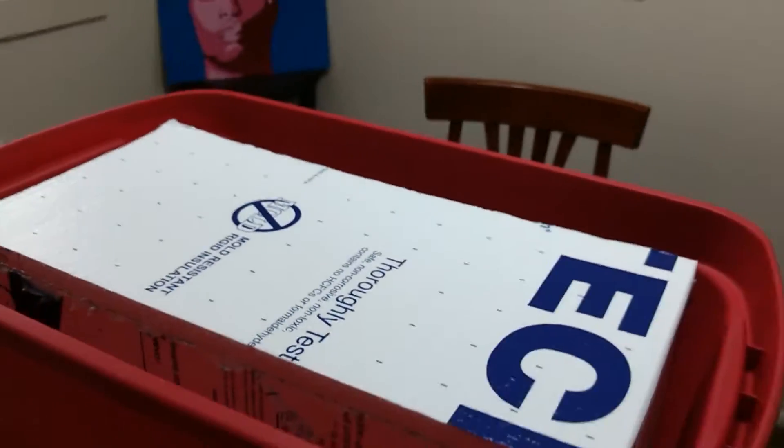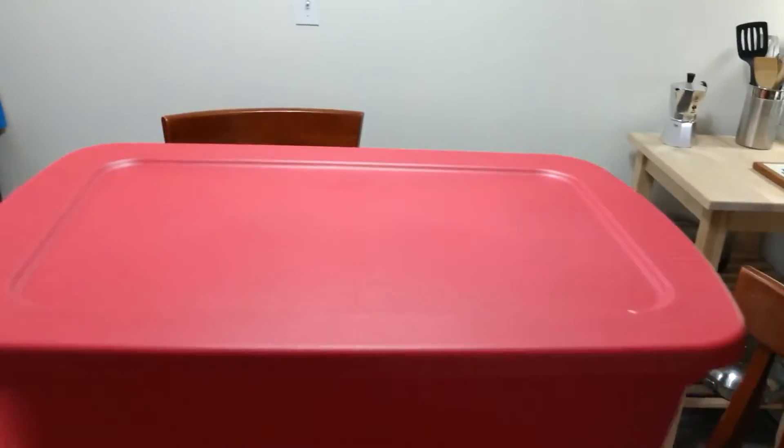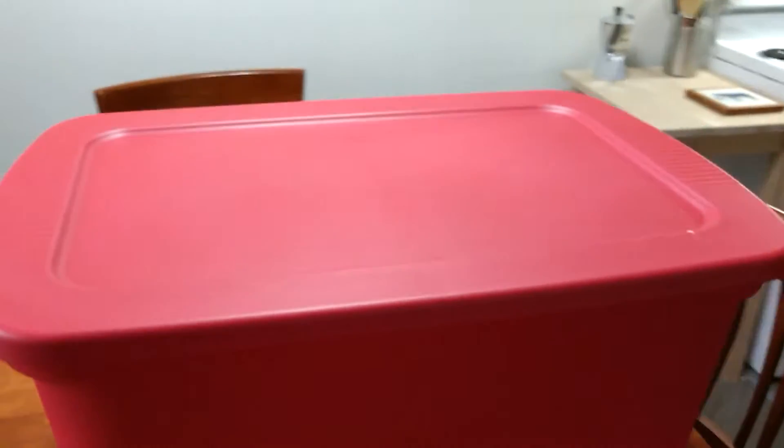One more step further in the process — now the insulated box is fitted in the tote. Everything fits really well. I just want to make sure it fits with the lid on, and yep, that looks pretty good. Okay, next step.